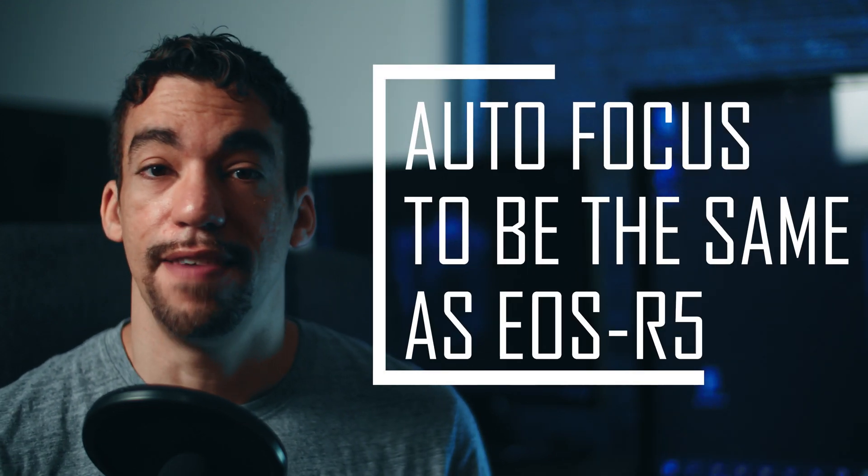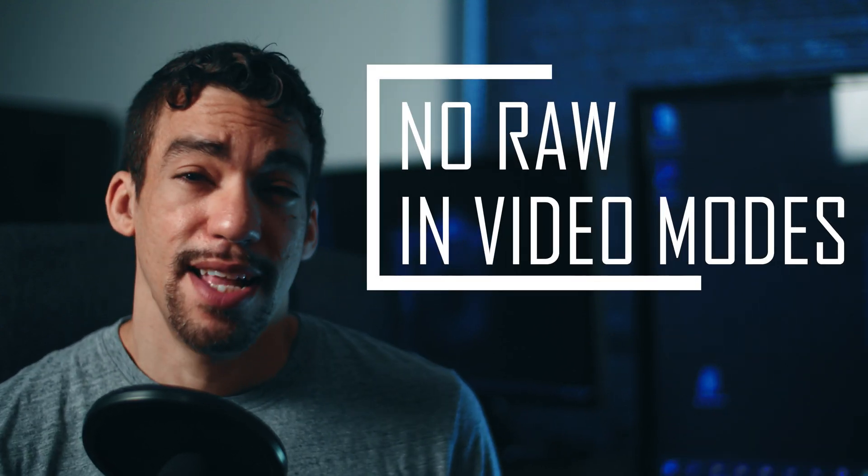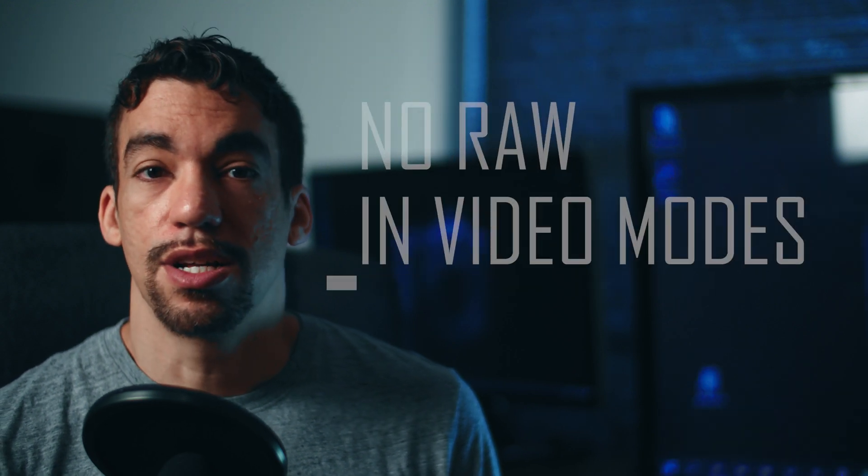The autofocus is confirmed identical to the EOS R5, which is a relief — it's not going to be limited like it was on the EOS RP or the M50, where shooting 4K would use contrast-detect autofocus rather than dual pixel autofocus. There's no RAW in video mode, but that's not really a surprise. Without CF Express card slots, you can't transfer data fast enough through the SD card slot, so no RAW video — not a surprise, and with the format they're using, it's not a big loss for me.